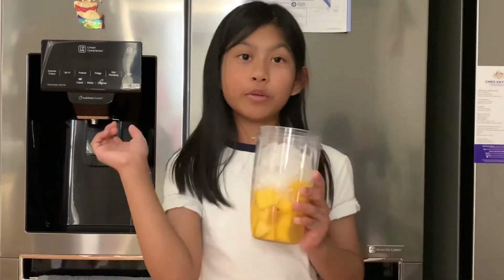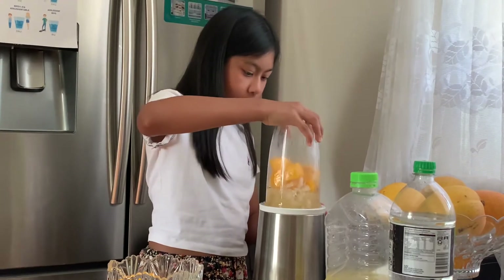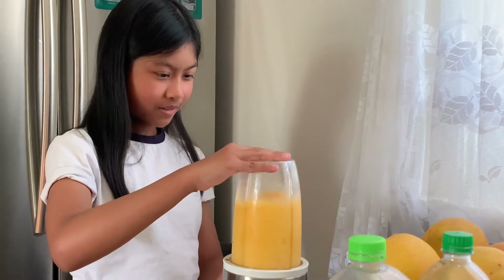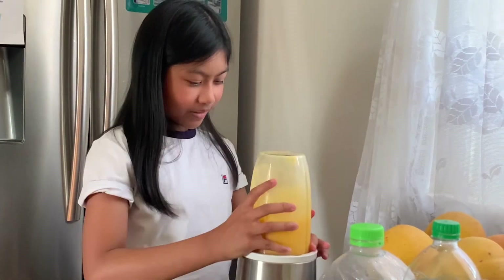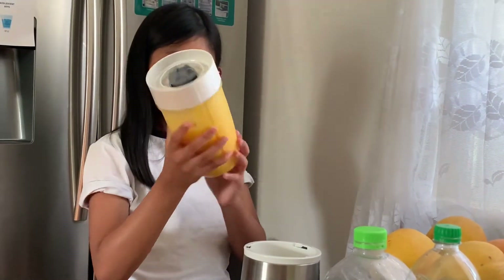So then we're going to move on to blending. Now we're going to blend it. This is a very loud machine and this is what happens.